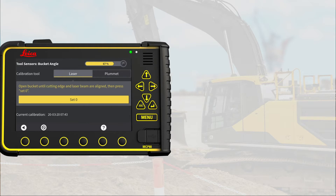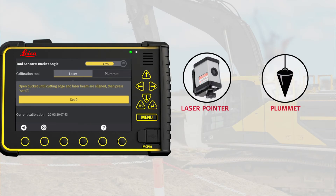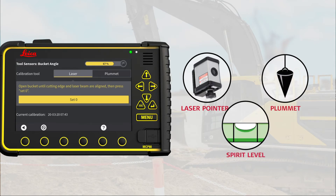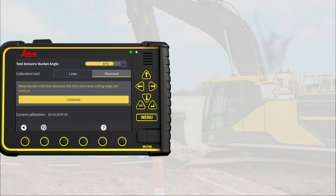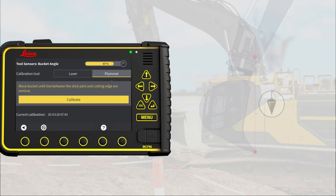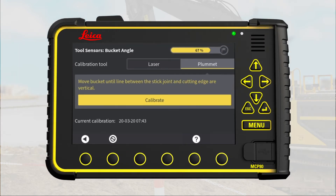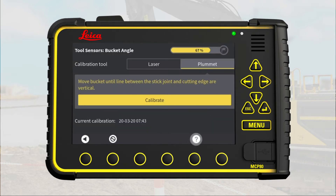You have two options to measure the bucket angle: using a pipe laser or using a plummet. Many people use a long spirit level instead of a plummet, and in this exercise we select the plummet method. We make sure that the line between the bucket joint and the cutting edge is vertical. Remember that if you need an explanation for any of the items on the screen, you can press the question mark to activate online help and then select that item. Exit the help mode by pressing the question mark again.